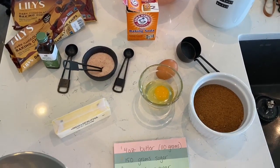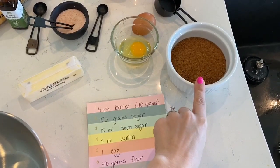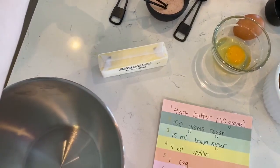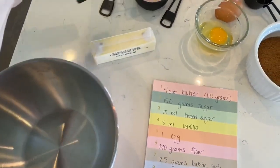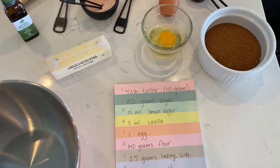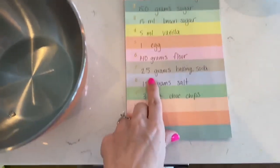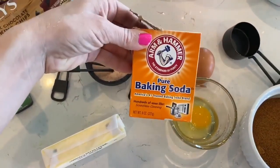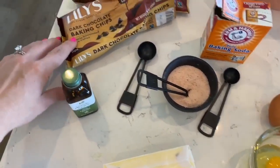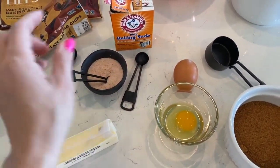Here is our list of ingredients with utensils. We need four ounces of butter, 150 grams of sugar, and 15 grams of brown sugar — I have already incorporated both of them together. We'll need five milliliters of vanilla, one egg — I've already cracked it open. 140 grams of flour, already in my bowl. 2.5 grams of baking soda, 1.5 grams of salt, and 3.1 ounces of chocolate chips. You'll also need your measuring utensils.